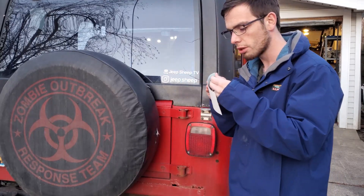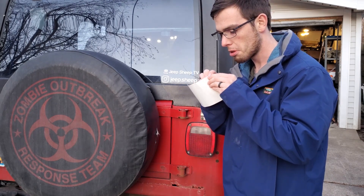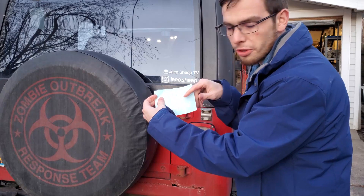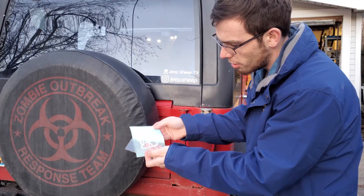So, JeepSheepTV sticker. These are high quality vinyl stickers with no real background — you'll see that in just a second. They've got this nice clear sheet, then you've got this backing, so you just kind of peel all that off.